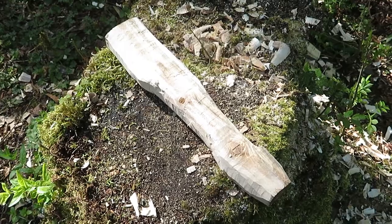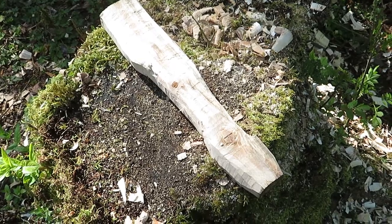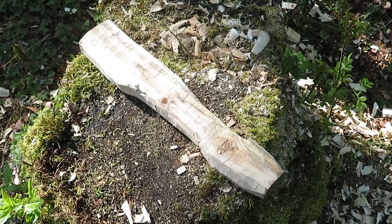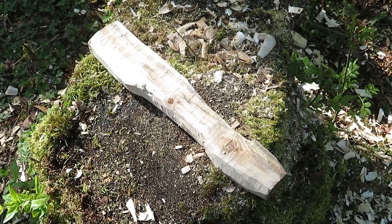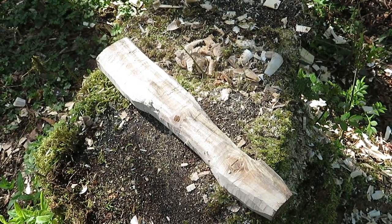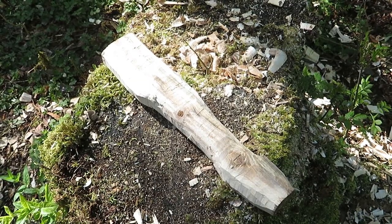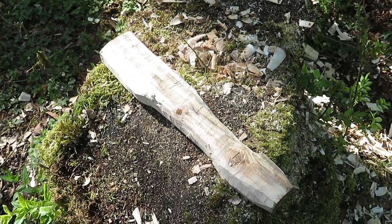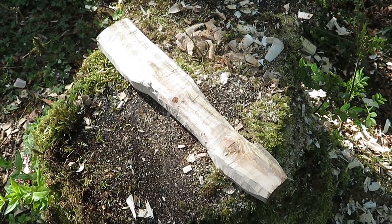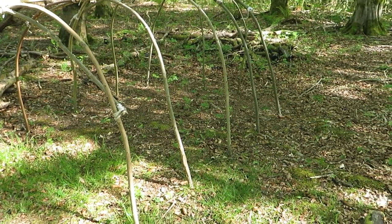I've roughed it out with the knife into a sort of shape that I kind of like. It'll probably change as I go along, but that's it roughed out for now. I'll take it home and fool around with it a little bit. I hope the heat in my flat doesn't split it, so I might need to think about keeping it somewhere cool for a while.